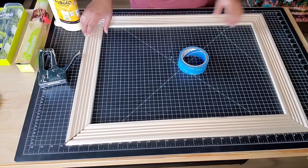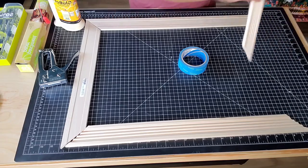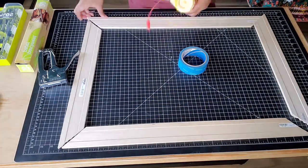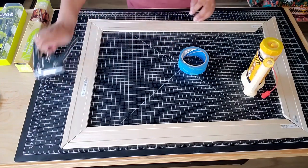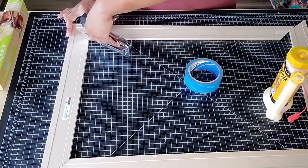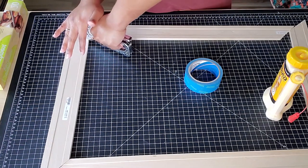To assemble my frame, once I had all my pieces cut, I just flipped it over to the opposite side and then I used some wood glue, making sure to put a generous amount on there but not too much. I also used my staple gun and just made sure that the staples were short enough and weren't going to go through to the other side of the frame.